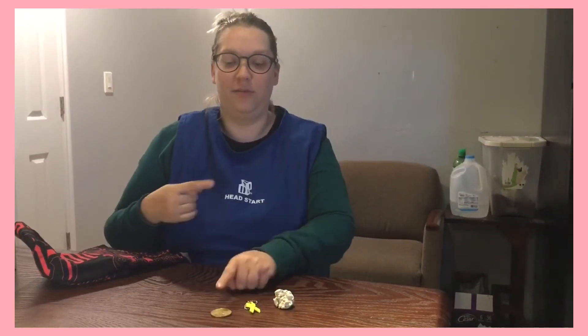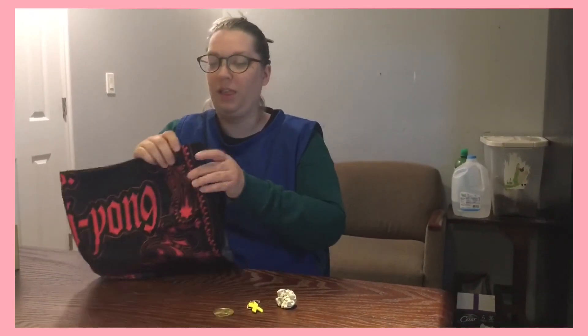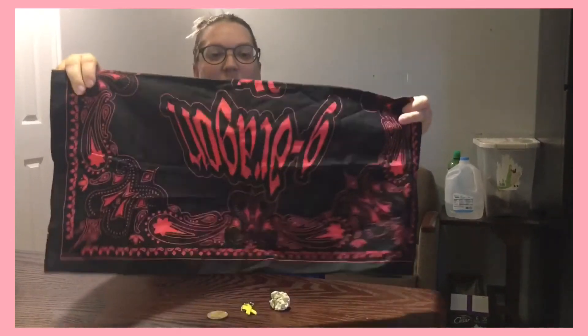Okay, now let's try again. So I have the shell, the ribbon, and the coin. I'm gonna cover them and take something away.